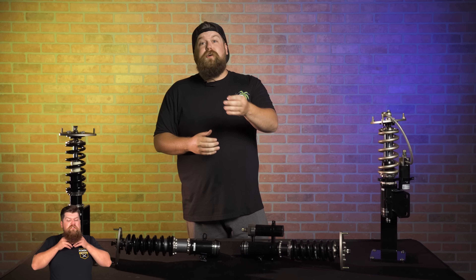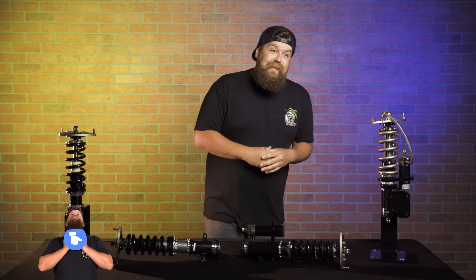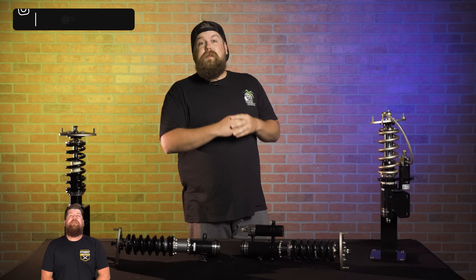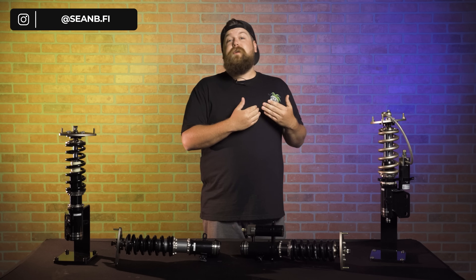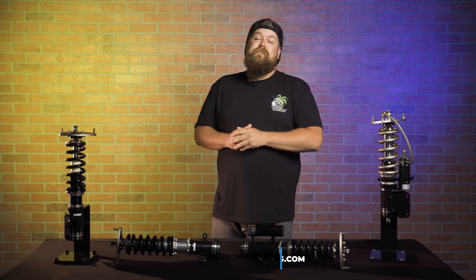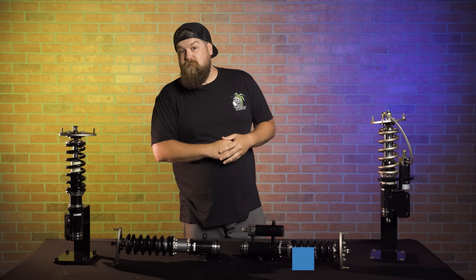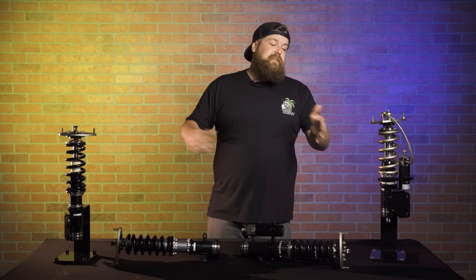Grab yourself a set of coilover wrenches and prepare to be shocked. If you could hit that thumbs up button and subscribe, I would really super appreciate it. My name is Sean. You can follow me on Instagram at seanb.fi and check out these coilovers and more over at fitmentindustries.com, including how you can win a full set of Kansei wheels. All right, let's get into this first one.